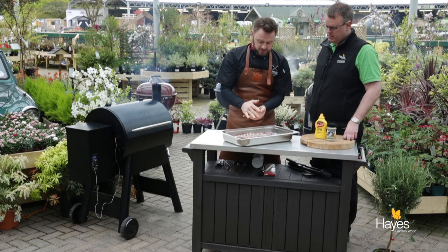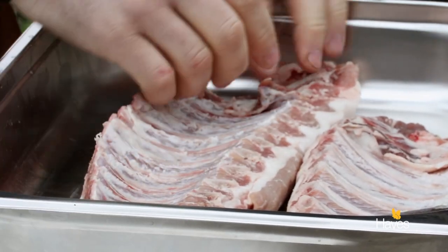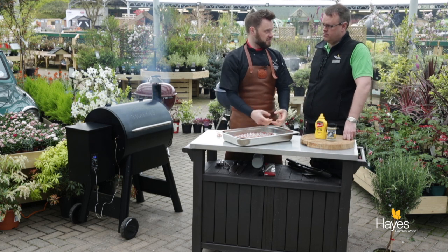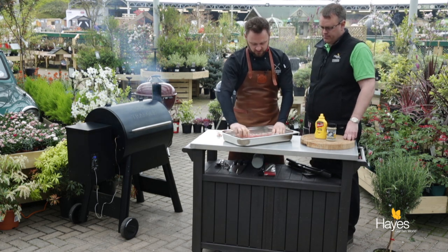Some recipes out there will tell you to start at one end and just peel a little bit back and then tear along. If you do that, sometimes you can end up taking half the membrane off and then you have to go back with a piece of kitchen paper to try and grip it. Makes it a lot harder because it's quite slippery.